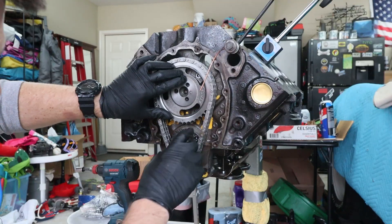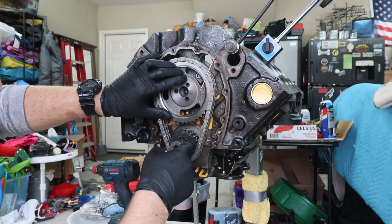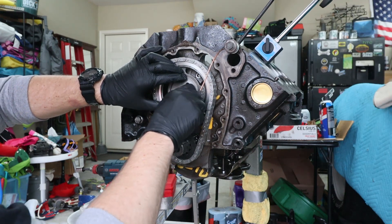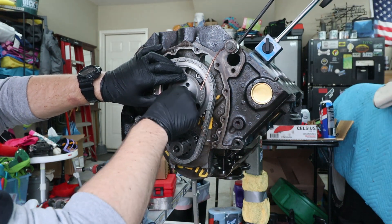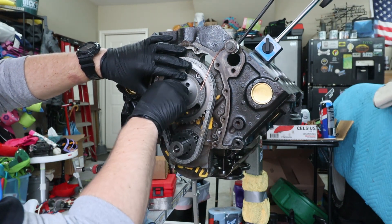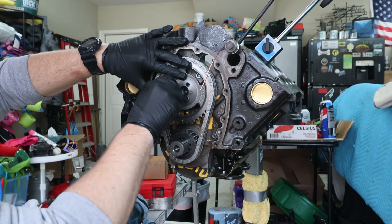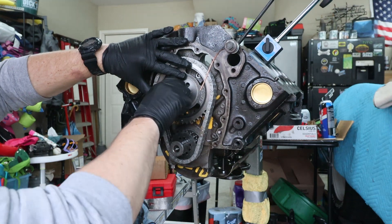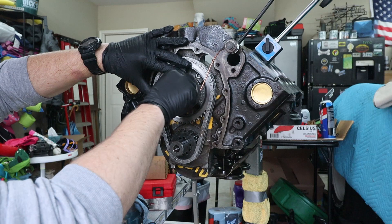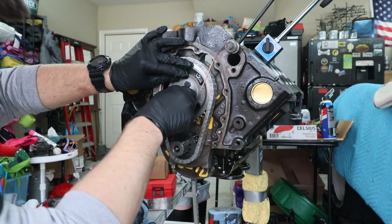Now that I've got the crankshaft sprocket lined up to the advanced two position, I'm just going to go ahead and bolt the camshaft sprocket back up. Then we'll get everything set up again — the degree wheel — and then make sure that we have two degrees advanced, so that should be 106° lobe centerline angle. Let me get this stuff buttoned up and then we'll see where we're at.